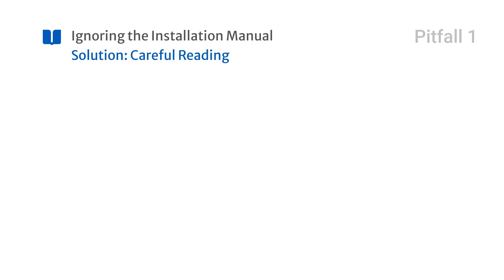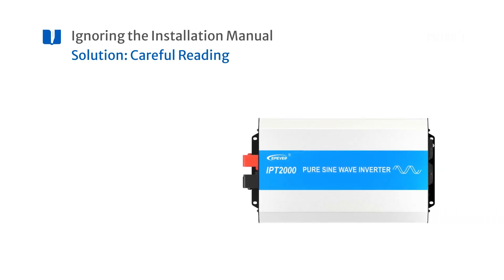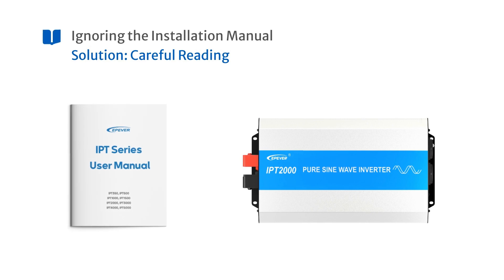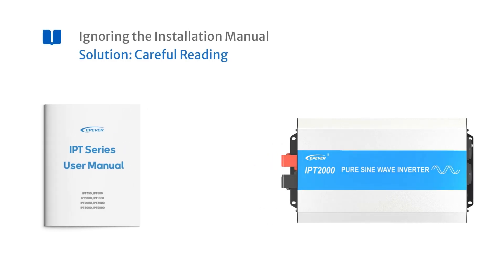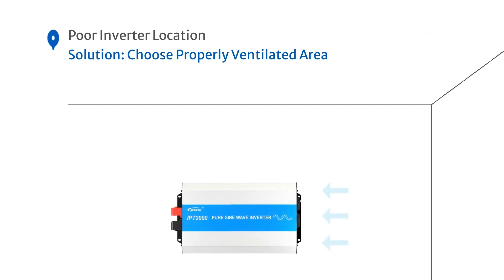Incorrect installation or improper configuration due to ignoring the installation manual. To avoid this, carefully read the installation manual. Choosing an inappropriate location for the inverter causes overheating or moisture damage. Avoid this by selecting an area with proper ventilation.